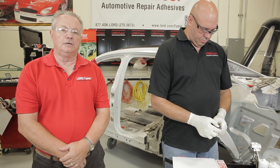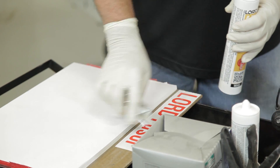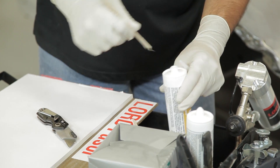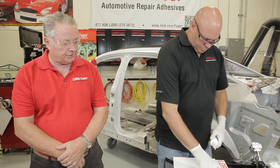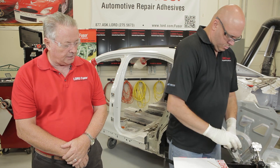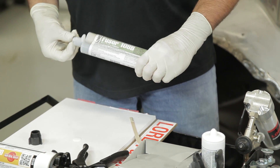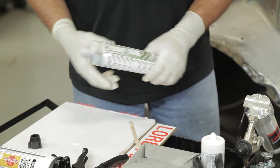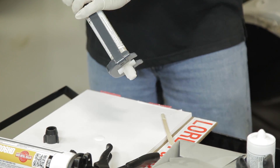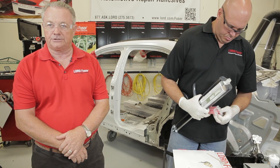We're going to get our material set up here. On this particular project, we're going to be using two different products. The first one that Mike's going to be setting up is Fuser 806 HD — it's our high-definition seam sealer that can be welded through. It's a standard caulking tube: cut the tip, poke the cellophane seal, put the extension tip on, and put it into a standard caulking gun. The actual structural adhesive is going to be Fuser 108B, approved by Ford Motor Company, as well as recognized by GM and Chrysler. We also have Fuser 112, which gives a much longer open time — about 90 minutes at 70–75 degrees — should you need to put on a large panel like a roof. This product, Fuser 108B, gives about 40 minutes at 70 degrees.